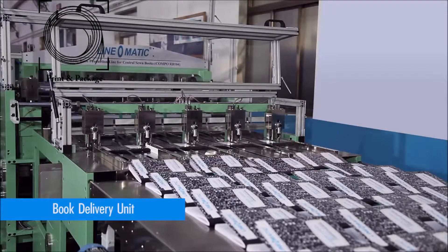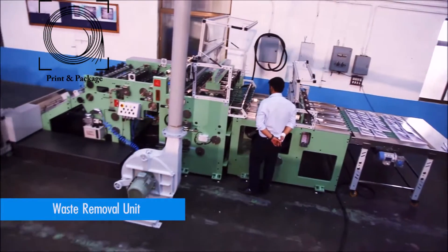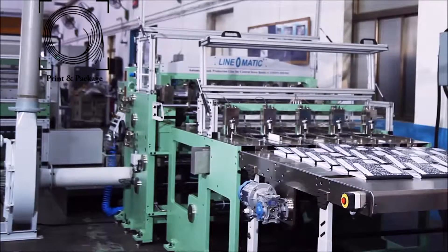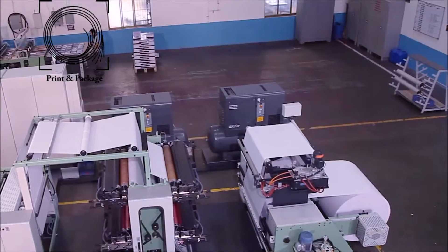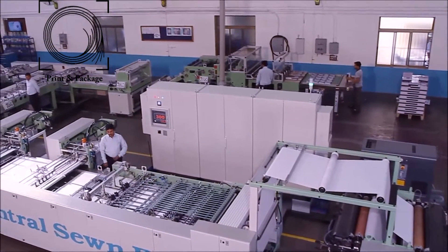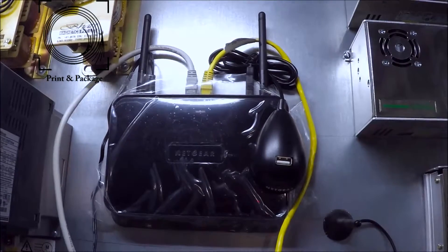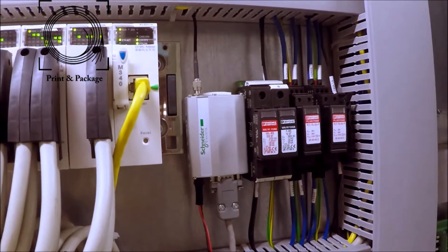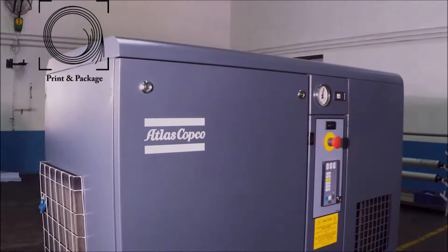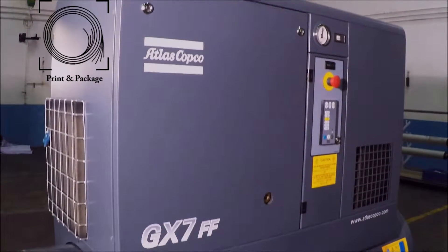After cutting, the books come to the delivery table for final packing. The machine is provided with a trim removal system for removal of trim from the book cutting and separating unit. The machine is equipped with a high-tech electronic control panel with inbuilt air conditioner, internet WiFi modem, and a production reporting system through an advanced SMS module that sends messages directly to mobile. The machine is also provided with world-class air compressors fitted with an inbuilt air dryer to provide dry, clean air.